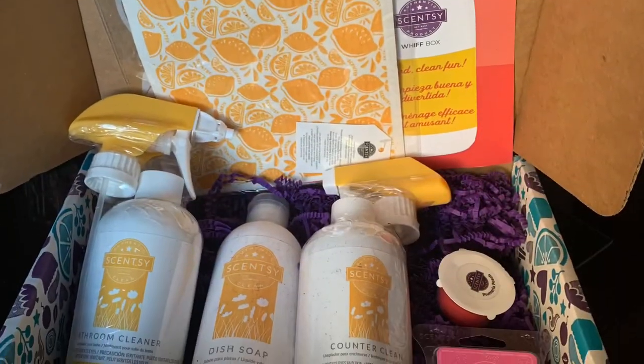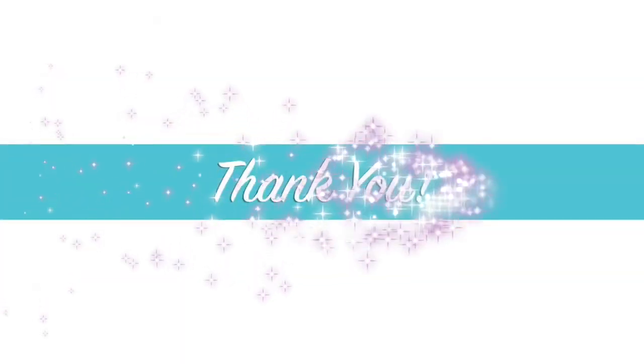As always in the boxes, we have lovely confetti, so that's always nice to have as well. Thanks for joining me today and unboxing the March Scentsy Whiff Box — hope you get one! Feel free to contact me at any time. Have a wonderful day everyone, take care. If you like what you see, please like and subscribe for more.